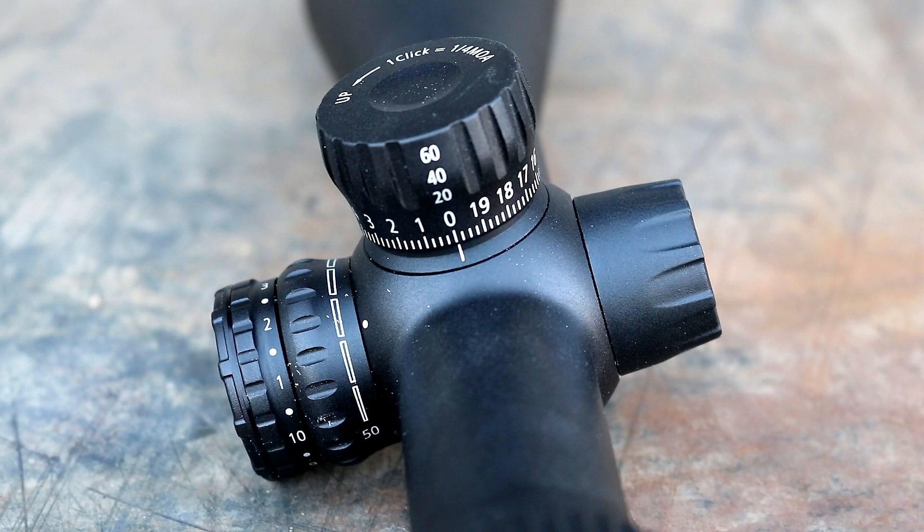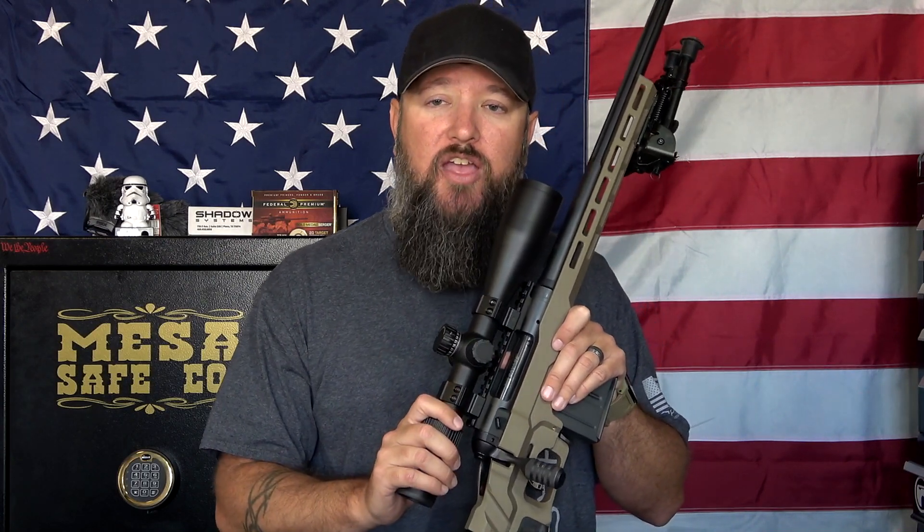This scope is second focal plane, which is great for a lot of long-distance shooting. On a first focal plane, as you dial up to higher magnification settings, the reticle actually enlarges and you lose some of the edge of the reticle. In second focal plane, the reticle stays exactly the same all the way through your range — the same reticle at 6 power as at 24 power. That makes it really nice when you're shooting those longer ranges.